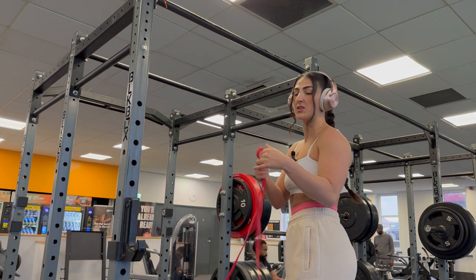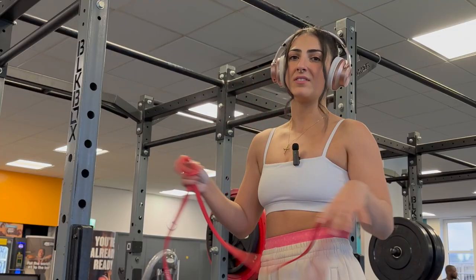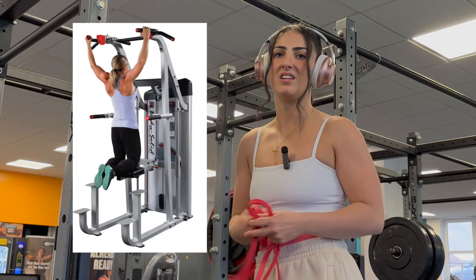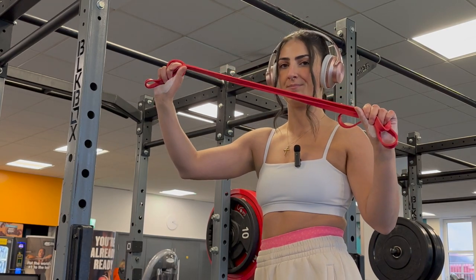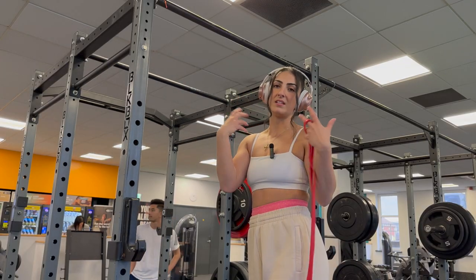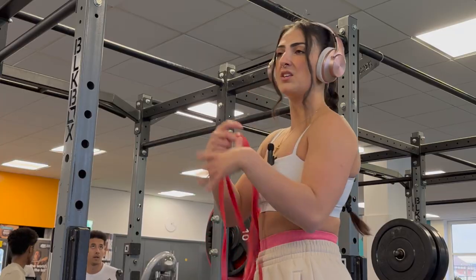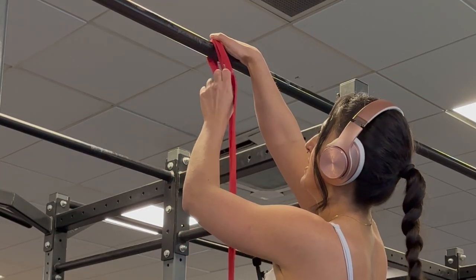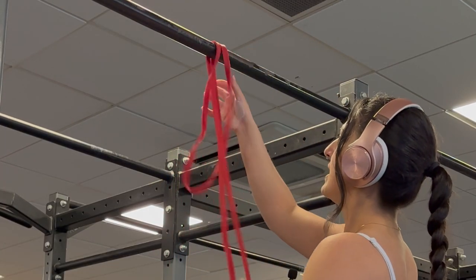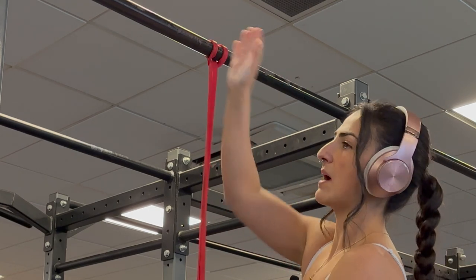If you're trying to get your first pull-up then you need to invest in resistance bands. Forget about that assisted pull-up machine you see in all the gyms — resistance bands are your better option. The thicker the resistance band the easier it will be to lift yourself, so if you're a complete beginner get thick resistance bands. You just need to feed it through and put it in the middle of the bar — not off to the side, smack in the middle.